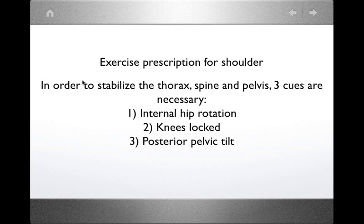To mobilize the shoulder you must stabilize the thorax, and you'll need to cue these clients more intensively. There are three cues necessary to stabilize the thorax, spine, and pelvis. Number one: create an internal rotation of the hip. When standing and performing shoulder exercises, have the client actively turn their feet inwards, facing each other. This causes the hips to turn inward, which creates stability at the pelvis — the movement of the femur inwards on the acetabulum.